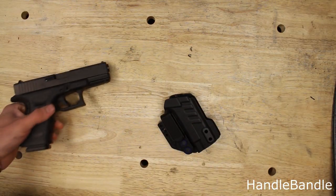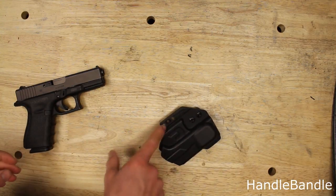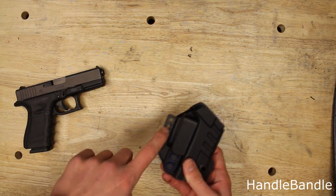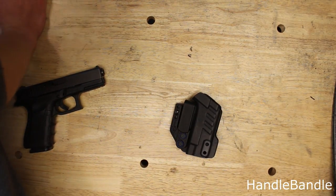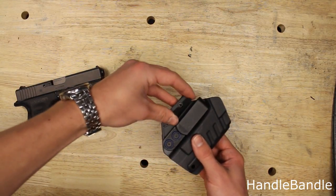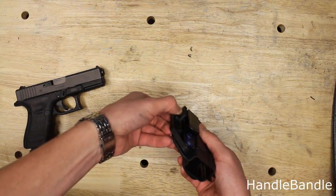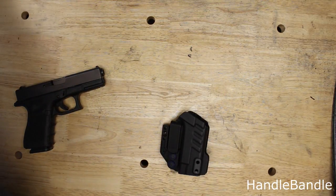I'll put a link in the description to check out their products. I've only been testing this about a week, maybe a little less. There's a wing right here — I believe it comes standard or as an option on their holsters. I took it off. There's a little plate that mounts right here, and when your belt goes through it, it pushes against the holster, forcing the pistol against your body.